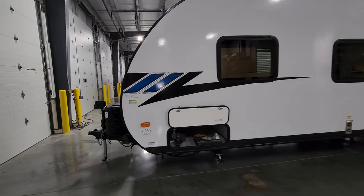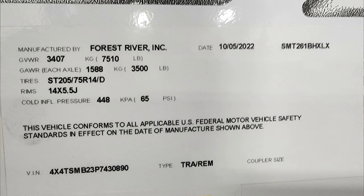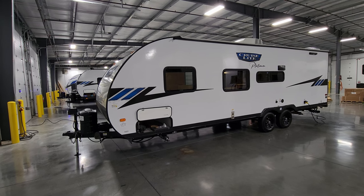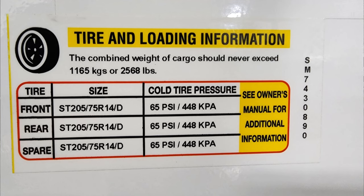On the side of the storage compartment are some important informational stickers. The main production data sticker shows the production date, VIN number, axle sizes, gross vehicle weight, axle weight, and hitch weight — don't exceed that number. The unloaded vehicle weight sticker shows the dry weight and the length. The cargo carrying capacity sticker tells you how much gear you can load before exceeding the gross weight. Finally, the tire sticker shows tire size and most importantly the cold tire pressure — be sure to check that regularly.